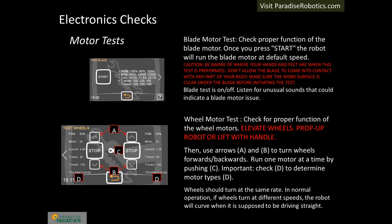Enter the motor test from the service menu and follow the instructions on the slide. Run the wheel motors at full speed in each direction. The blade motor test is a simple on and off — it either works or it doesn't.